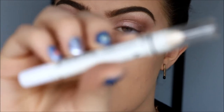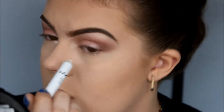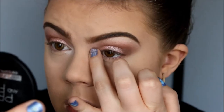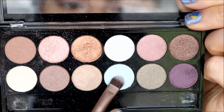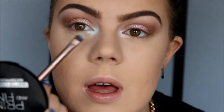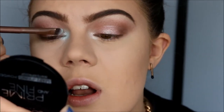Now I'm going to grab my trusty NYX Jumbo Pencil in the color Milk and apply this around my tear duct, right there. I blend it out with my finger. Then I'm going to take the mint green color from the palette called Seafoam, using the other end of my Urban Decay brush, and just pack that right on that base. It's just a gorgeous color and I'm just going to blend it a tiny bit up into the other colors on the eyelid, and then do the other eye.